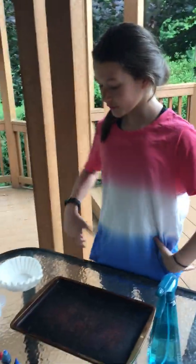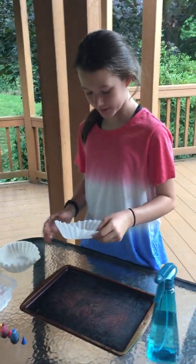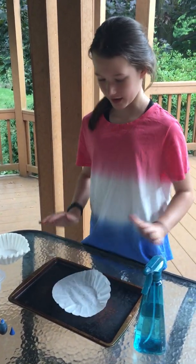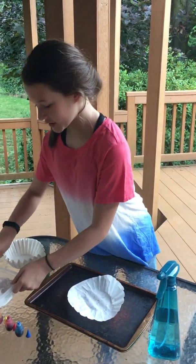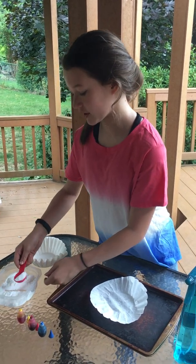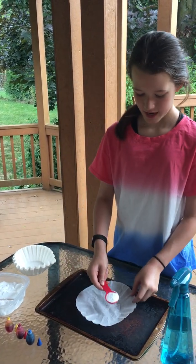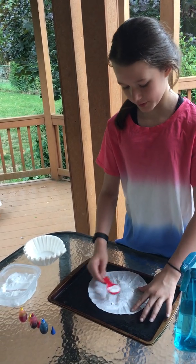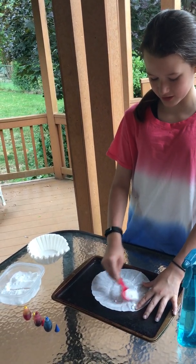I'm going to hand it over to our assistant. So the first step is just to take a coffee filter and slightly flatten it out. Then you're going to scoop up some baking soda — does not have to be exact — and sprinkle it over your coffee filter. Do not be afraid to use a lot.